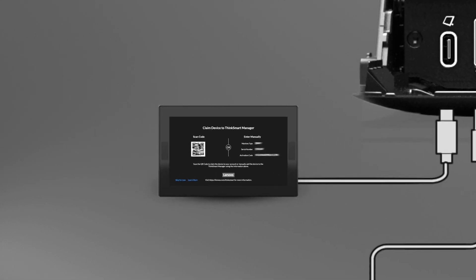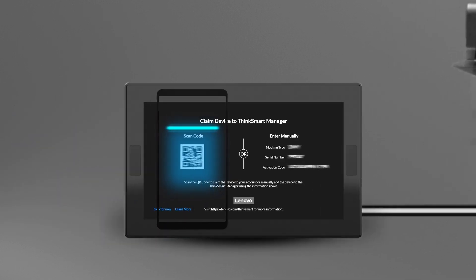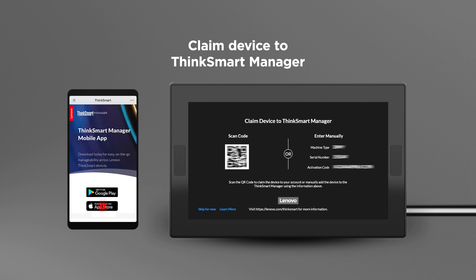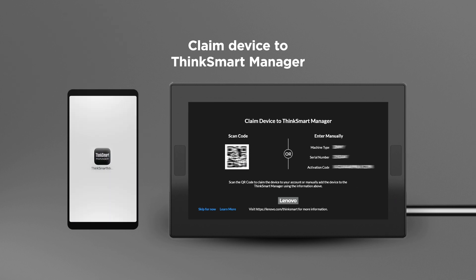ThinkSmart Manager is a cloud management console designed for Lenovo smart devices, including ThinkSmart Core. IT administrators can claim ThinkSmart Core to ThinkSmart Manager so as to add, configure, and manage ThinkSmart Core and attached peripherals from the cloud.